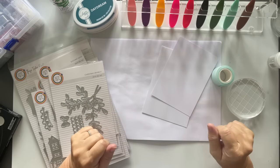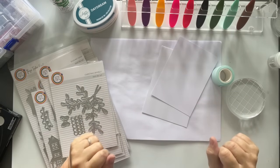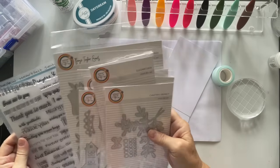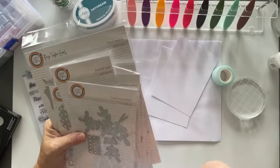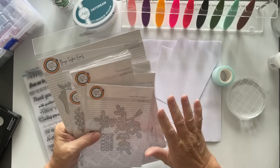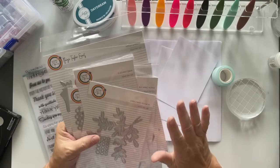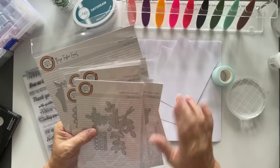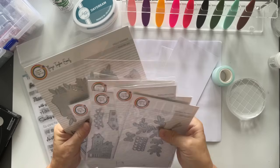Hi everyone, Marion Emberson here. I'm so excited! A little while ago I was on Instagram and I saw that Joe Camarco, A Pocket Full of Happiness, had come out with some new dyes, and my granddaughters are absolutely besotted with dinosaurs.